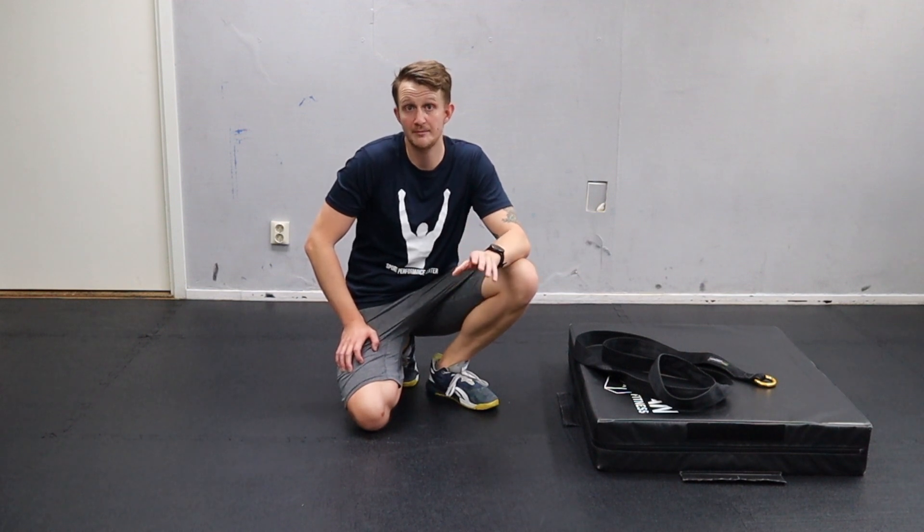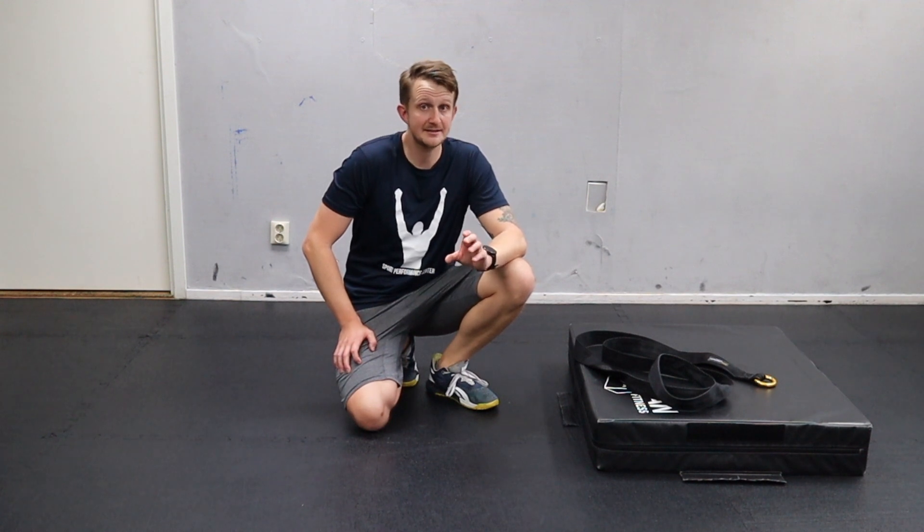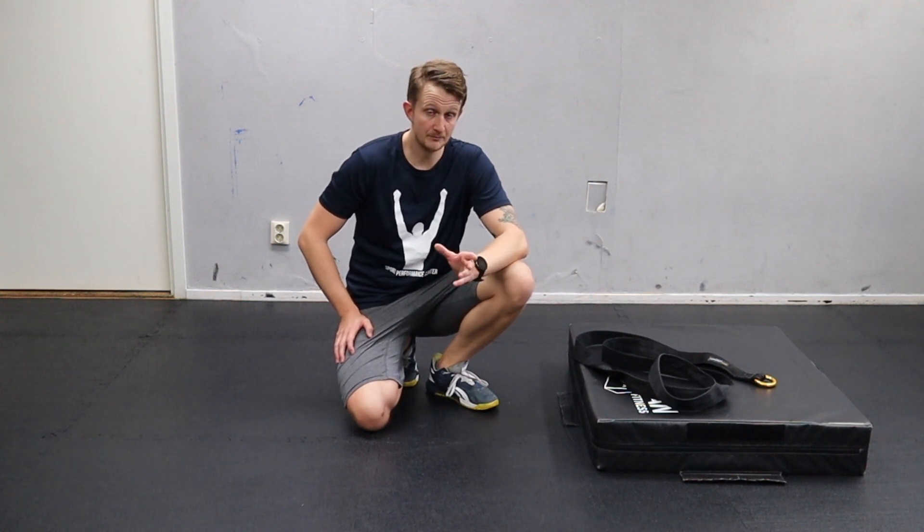We've been doing a lot of isometrics work based on everything that Alex Natera has been popularizing with the running mechanics. We've been wanting to do this with our team athletes, but the problem is they don't have enough equipment — not the time to rotate around 3 barbells for 20 persons. So we've been experimenting with these variations.